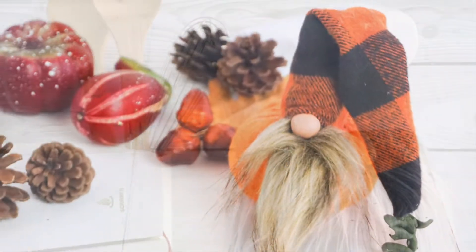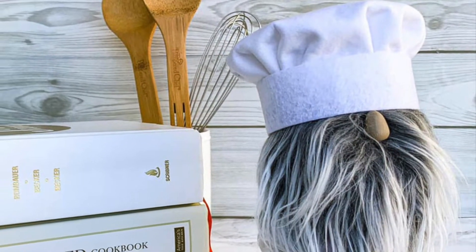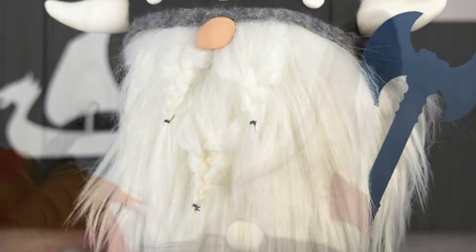Hi there, thanks for joining me. It's Sarah from Ruffles and Rain Boots and today I'm answering one of the most asked questions I get: how do we make and style gnome beards?